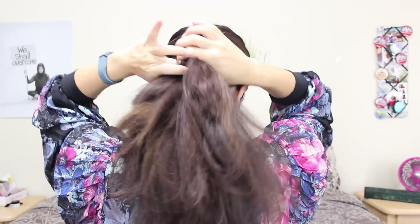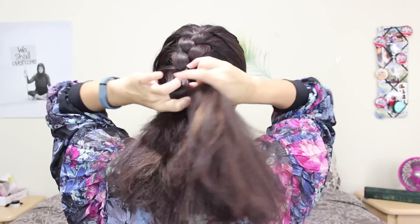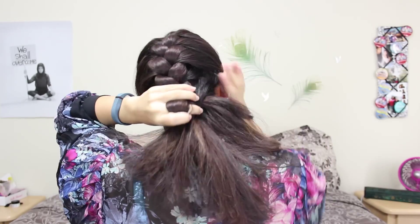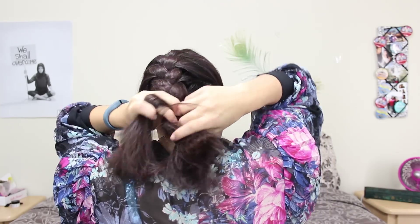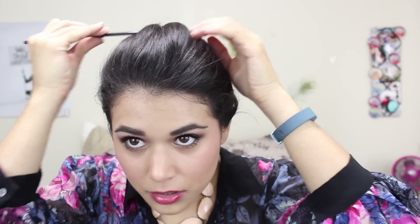It's a little bit hard to explain how to French braid now that I think about it, but hopefully you can see me doing it in this video and it makes a little bit more sense. So once you get to the nape of your neck and there's no more hair to add into the braid, you're just going to keep braiding all the way down and then secure your hair with a hair tie. Then I am just poofing up the top a little bit and evening out that shape with the end of my comb.